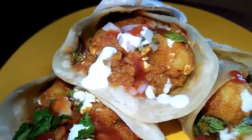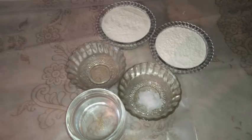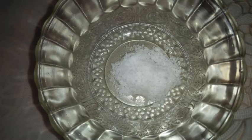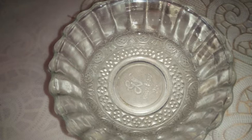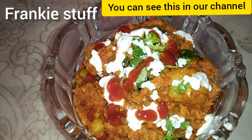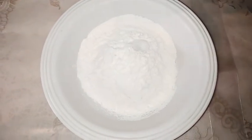Subscribe to the channel. For the Potato Stuffing for Rolls, we need one bowl of mayo and oil.